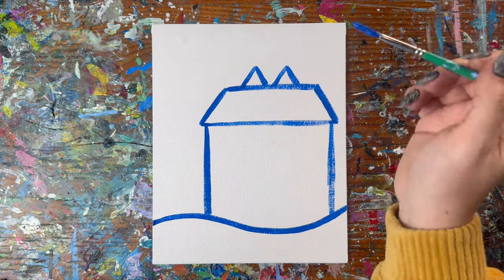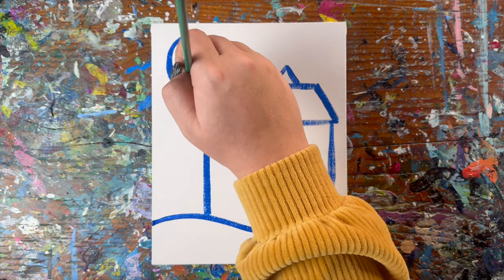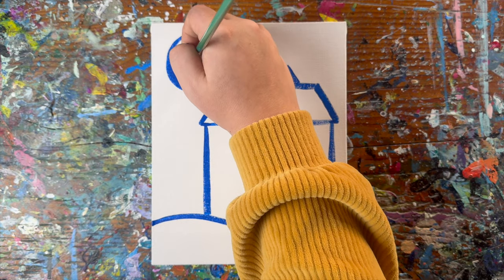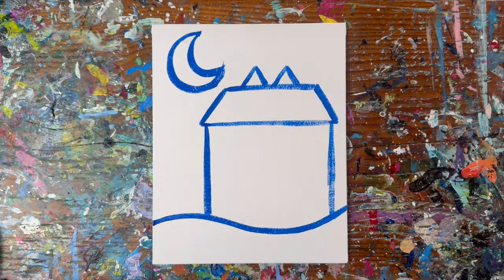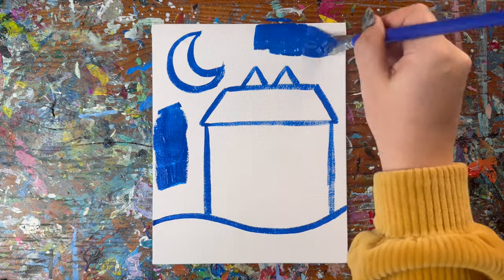Then lastly with this blue, I'm going to be drawing in my crescent moon — draw the letter C and then a smaller C. Once you have that drawn in, we're going to be filling in our background with this blue.